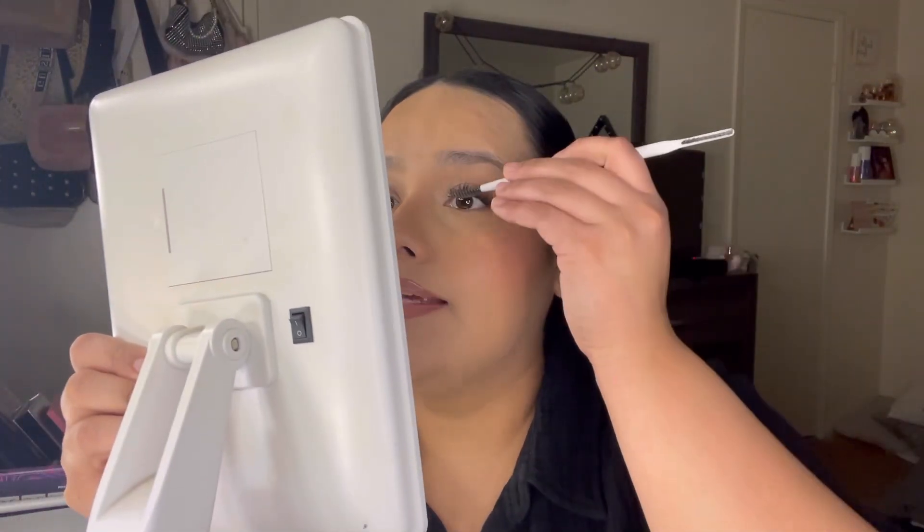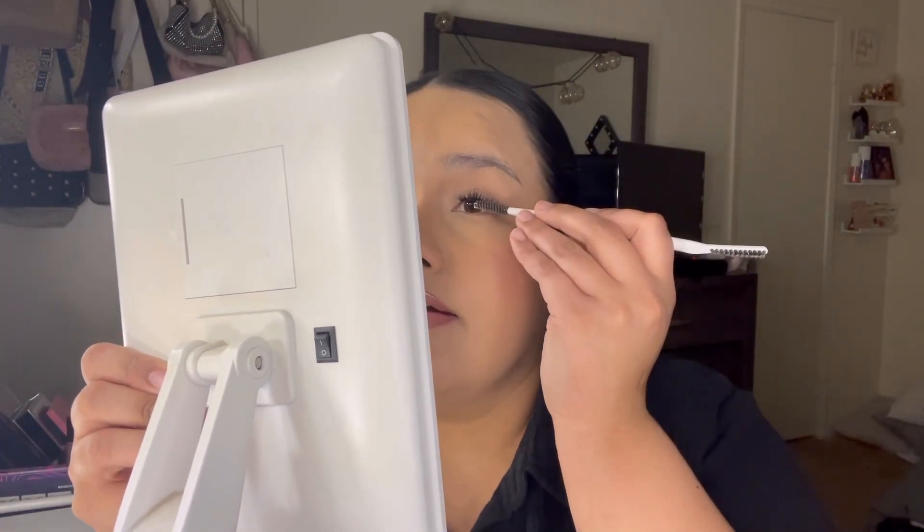Alright you guys, so I went ahead and finished one eye. How does it look? Honestly, I was struggling a little bit with these, but I did it better with my finger. Honestly, they look super cute. They don't look super secure, so I don't think they're going to last. I love them though — like, for a one-night thing, they literally look like lash extensions.